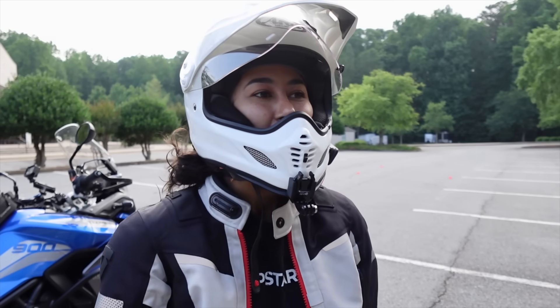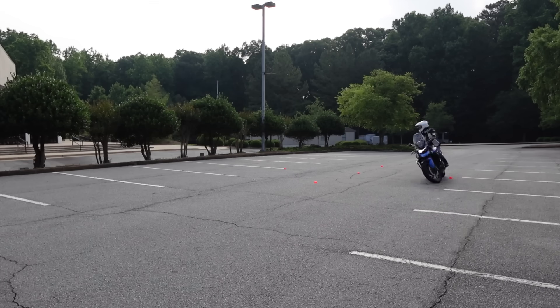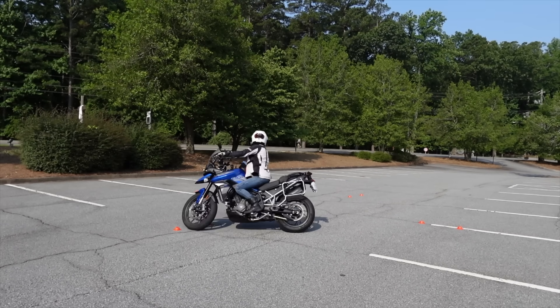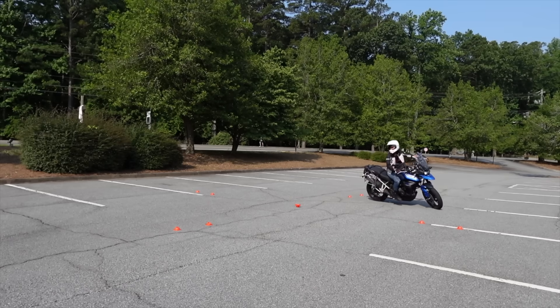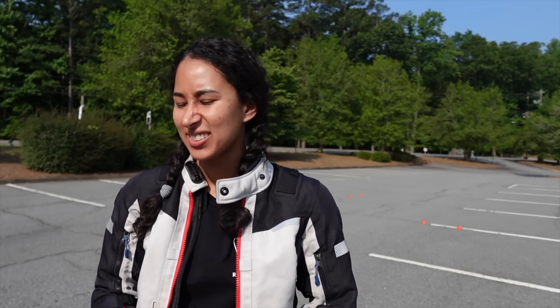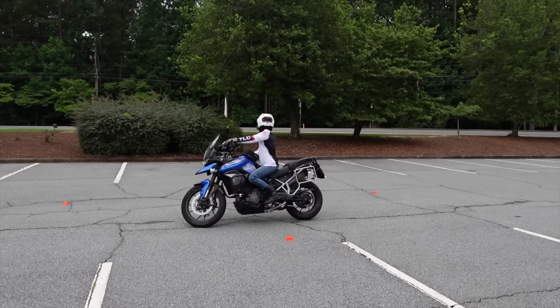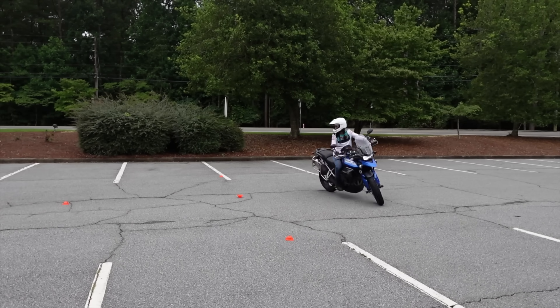The rectangular formation kept freaking me out, so I just put the cones in circles now. The rear brake lever hasn't arrived, so I'm going to keep practicing without it. I have them set at 18 feet wide and the other cones are two feet apart — so 18 feet wide with a 24-foot wide grace zone.